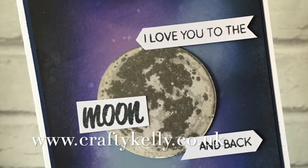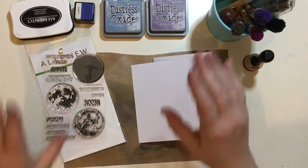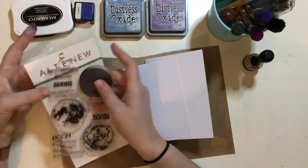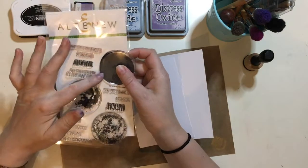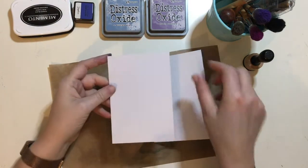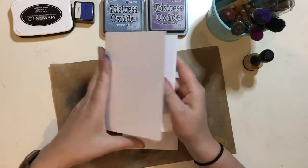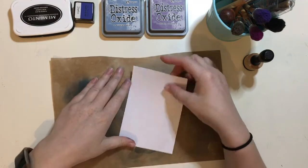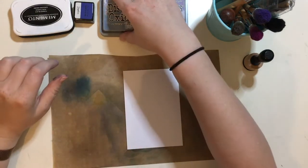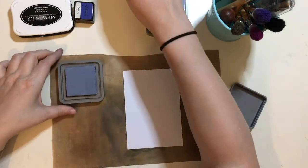Hi, this is Kelly from Crafty Kelly's at www.craftykellys.co.uk. Today I'm bringing you another project from the Altenew Collection. I'm doing the Education Program, this is Class 8, and this is Scene Building. Today I'm going to be using the To The Moon Stamp Set, which is a gorgeous layering stamp set, and we're going to create a lovely inky background like the galaxy — a galaxy inky background.